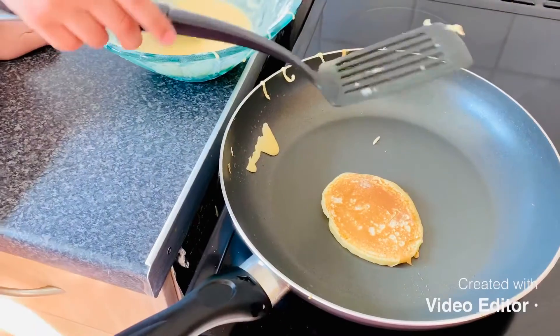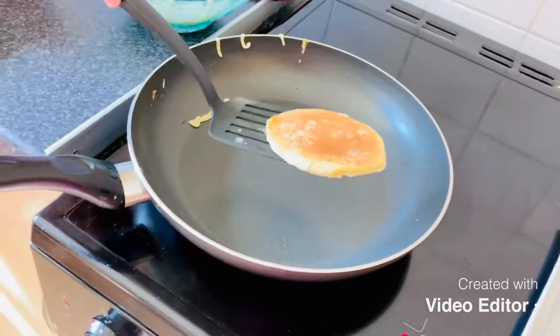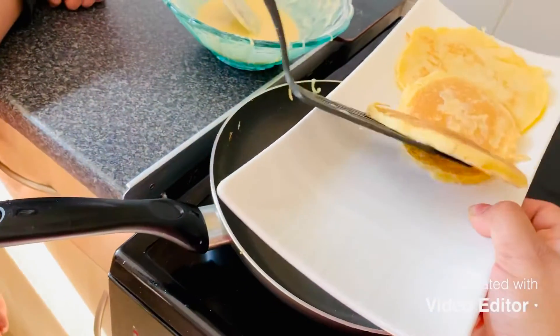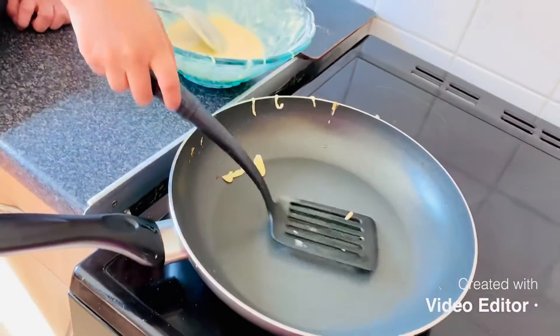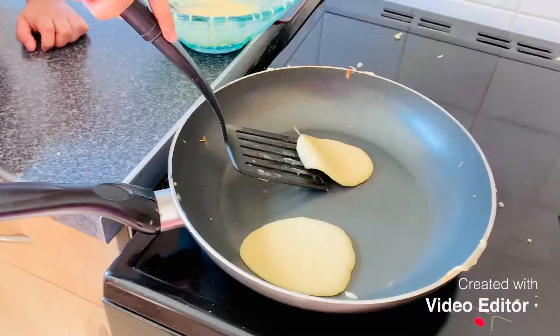Golden brown — yes! Okay, our pancake is ready. Let's do a few more. Now we flip — flip!